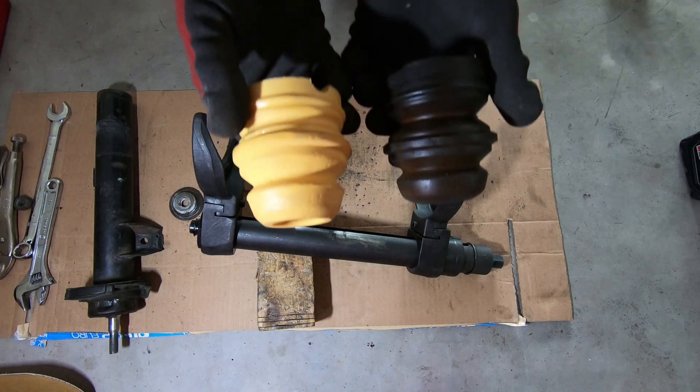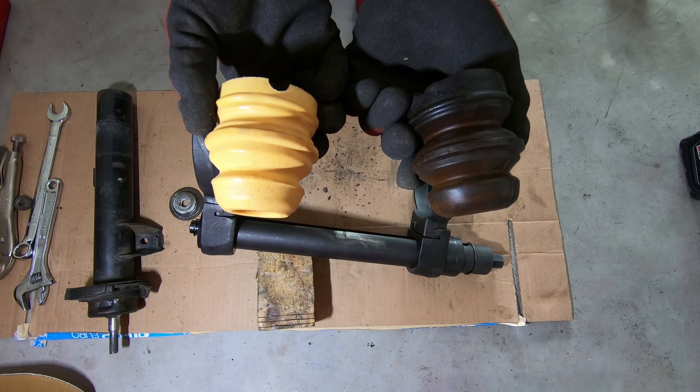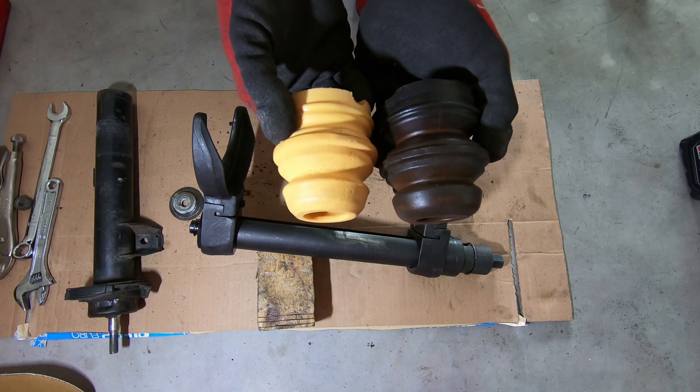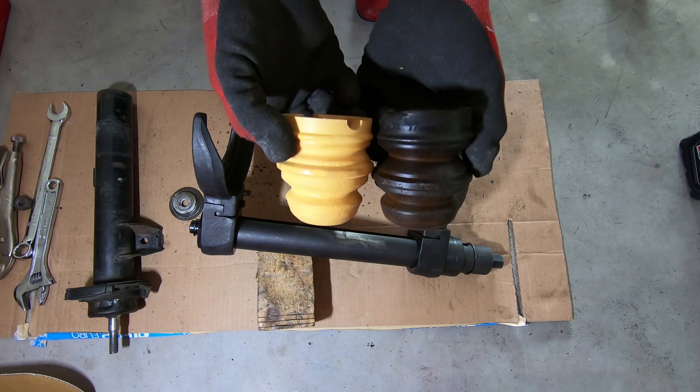Here's the difference between regular E90 suspension bump stop and sport package. There's a difference of about 10 millimeters.